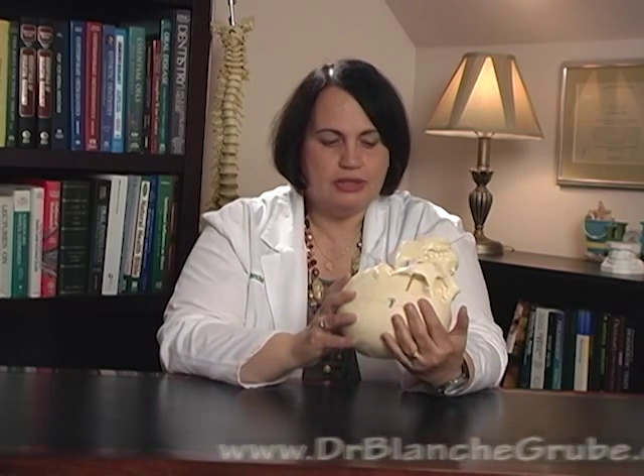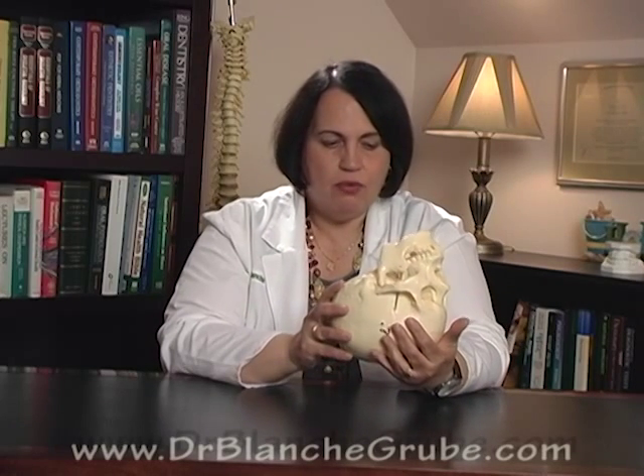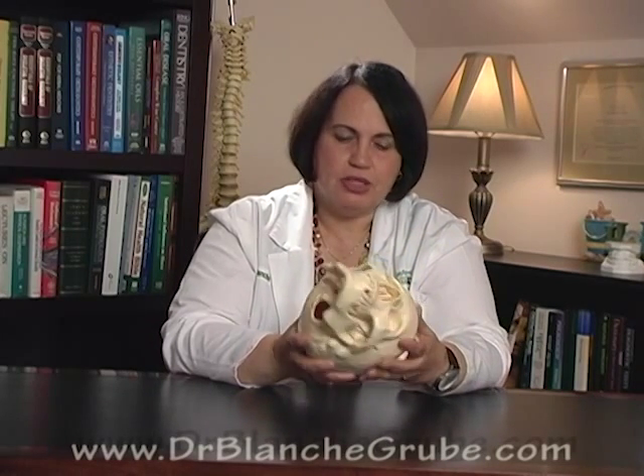Hi, I'm Dr. Blanche Groobie, and today I'm going to talk about thumb sucking. As you might already notice, I've got company. This is George. George is going to show us some very important parts of the skull and why it's important for thumb suckers.